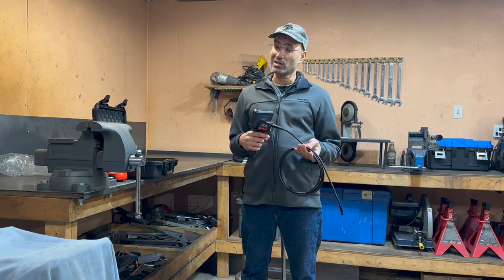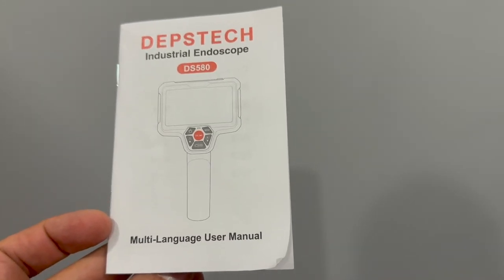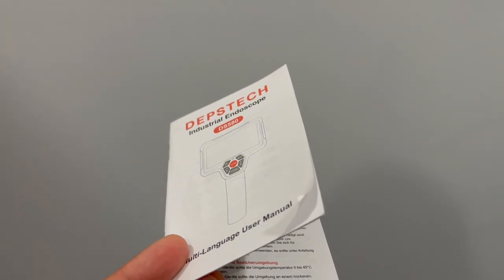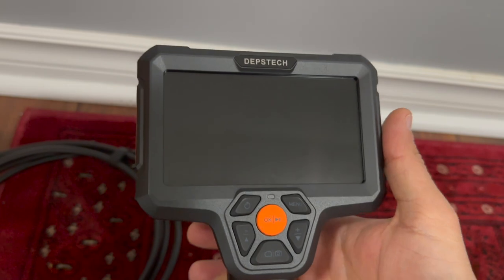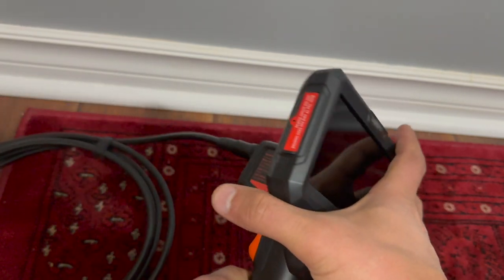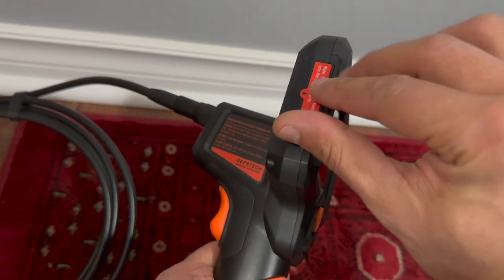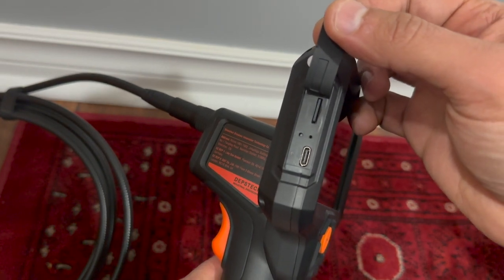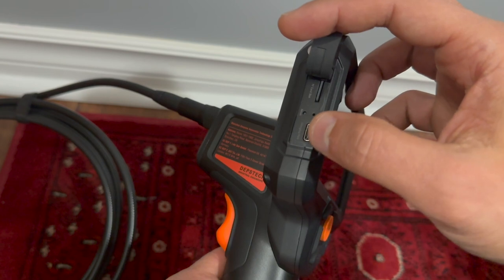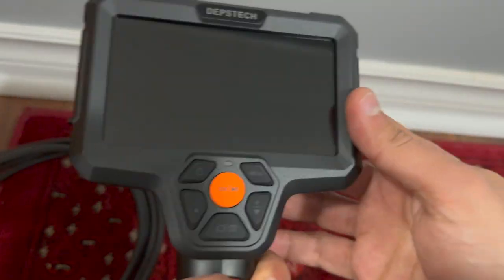This is the owner's manual — a multi-language user manual. It's not long at all; it took me about five minutes to go through it — only 8 pages for the English section. Let's take a closer look at the DS580. There's a whole bunch of buttons: one on the top right is the power on button, and there's a button to turn on the flashlight. There's also a 32-gigabyte micro SD card already installed, and a USB-C charge cable that can also be used to transfer pictures and videos to your computer.